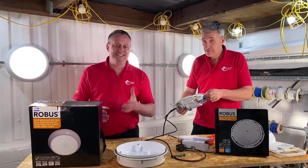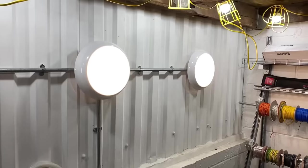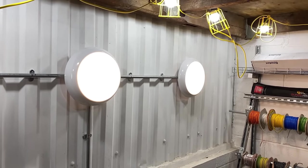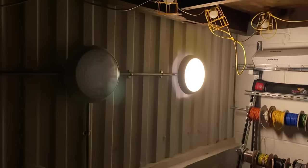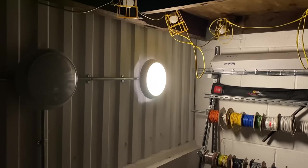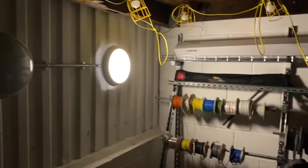Thinking back to my time on site and testing emergency light fittings, it was often just a small cluster of LEDs that came on under that circumstance. And that's another well thought out feature of this product — because of that, you have the same light distribution as you would when the fixture is in normal mains operation. Clearly not the same amount of light, but you don't need the same amount of light, and that's great for when you're doing your emergency lighting design.